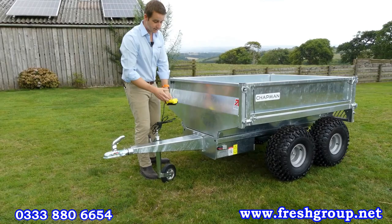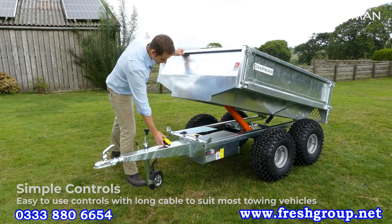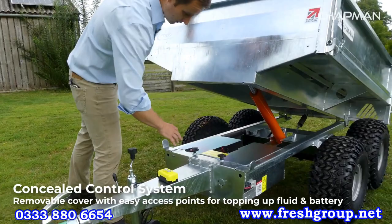The tipping mechanism is really easy — with the onboard power pack you've just got one button for up or down, and it's as easy as that.